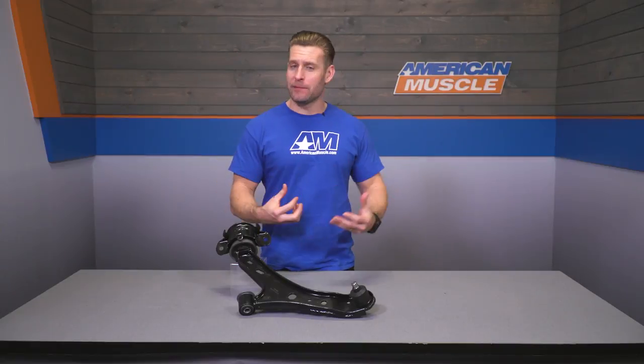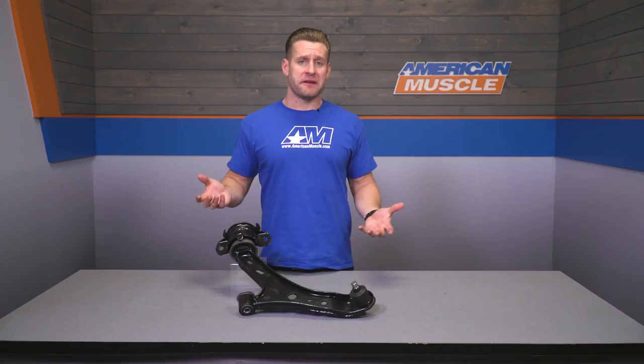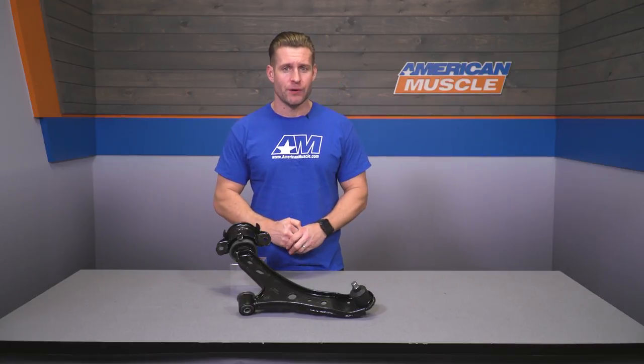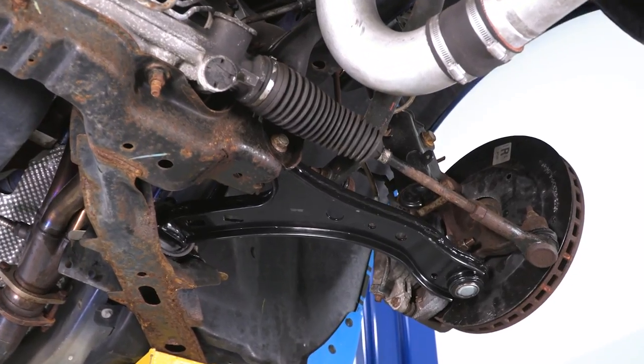There are a couple of reasons why you might wanna look into a new set of lowers or maybe even a single option like the driver side here. Maybe you smoked a curb or got into a minor fender bender and tweaked the stocker ever so slightly. Or maybe your car just has a ton of miles and therefore the bushings and ball joints have seen better days, which can lead to abnormal noises, clunking, vibration, and just overall poor handling.